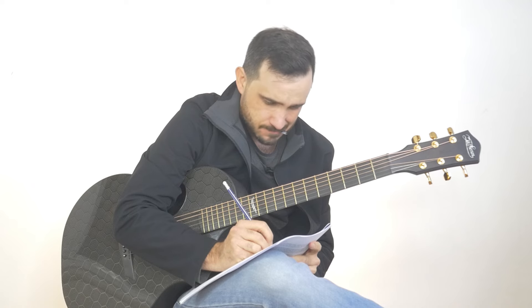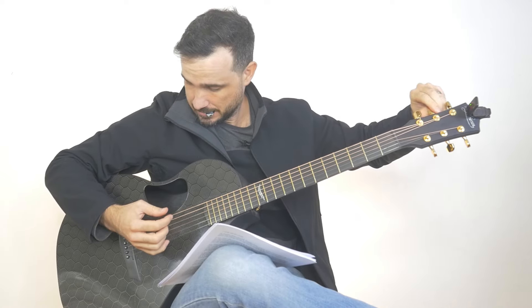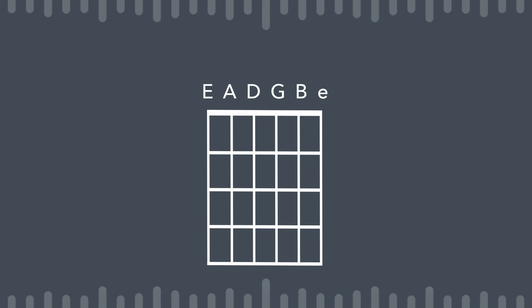Immediately I knew the only way to get this done would be to use an alternate tuning. When it comes to alternate tunings, there's only so far you can go — if you tune too low, the strings are going to be so loose that they'll rattle and slap against the frets. Also, it's going to be really hard to keep it in tune when the strings are too loose. But if you tune too high, you run the risk of snapping a string.